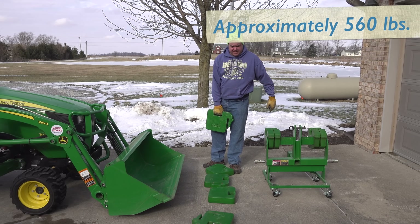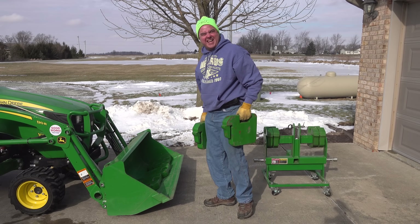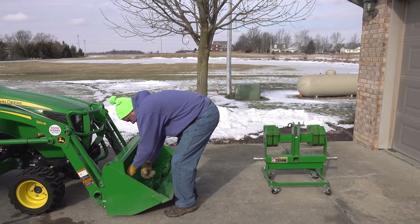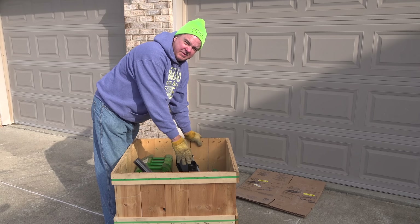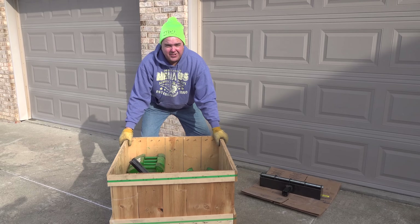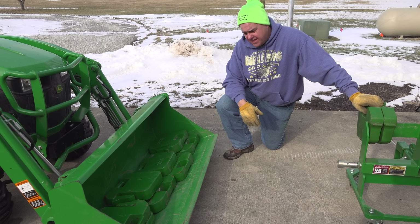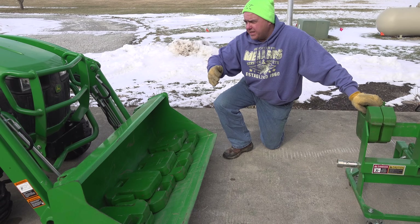I'm going to start by putting eight of these 70-pound weights in. I tried to put these weights in here as far back as they'll sit - trying to be fair. It will make a lot of difference; if you think about the leverage, it would make a lot of difference if those weights were six inches further forward. Let's see if we can lift this 560 pounds all the way to max height.